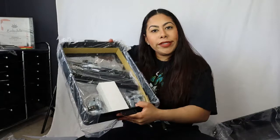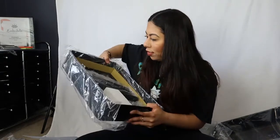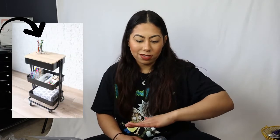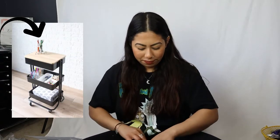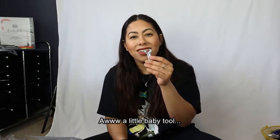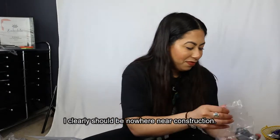Here are the other parts — the wheels, the legs, all that jazz. Also at Michaels they have attachments you can put on top, like a cover to make it a desktop surface, but since I'm putting paint and paintbrushes in it, they're going to be sticking out, so I don't need that. We've got wheels and a little wrench, plus the knobs and all the things.